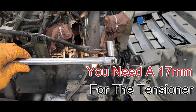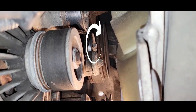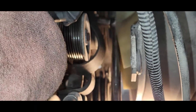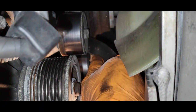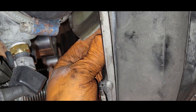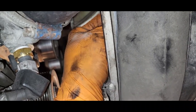Now you need a 17 millimeter — I'm going to use a breaker bar. We're going to put the socket right here on the tensioner bolt and turn it clockwise. This will release the belt off of the tensioner. We'll just take the belt off the alternator, because that's going to be the first area you'll actually be able to remove your belt. It's going to be a tight fit, so just take your time. Now we have the belt off of all the pulleys. We're just going to get it on the front side of the fan — just rotate the fan around and work it blade at a time.